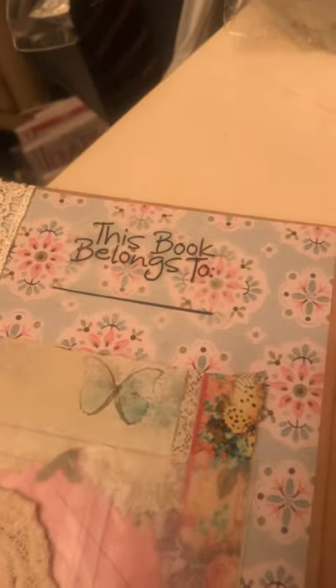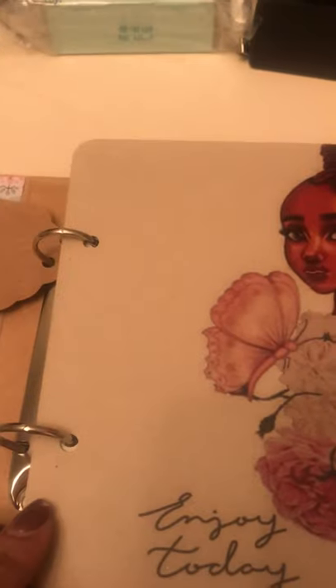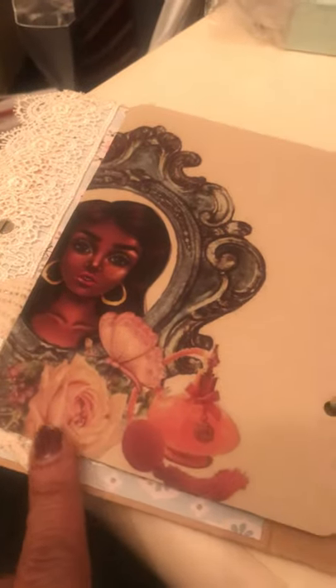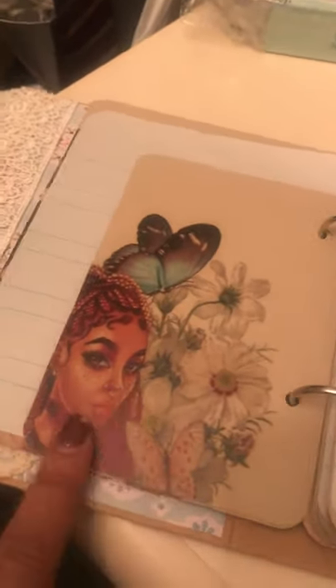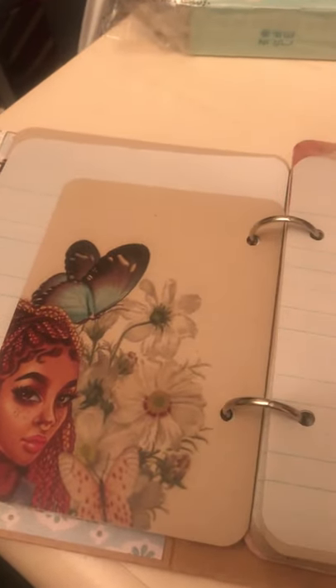I stamped 'This Book Belongs To' and 'The Story Begins.' There's one of those butterflies from the Tim Holtz pack, and on the back is a rose from that same pack. It's on a two-ring binder and I alternated pages from Kelly's collection with some primary paper in different sizes.